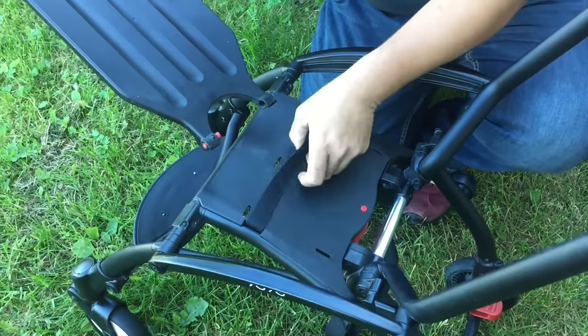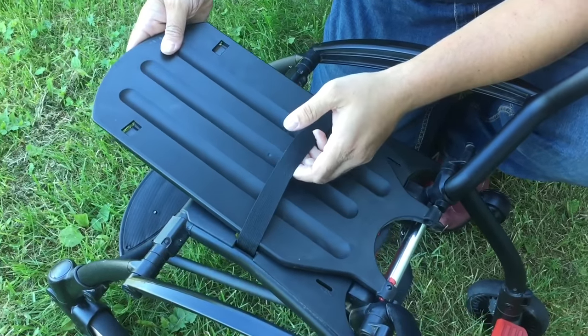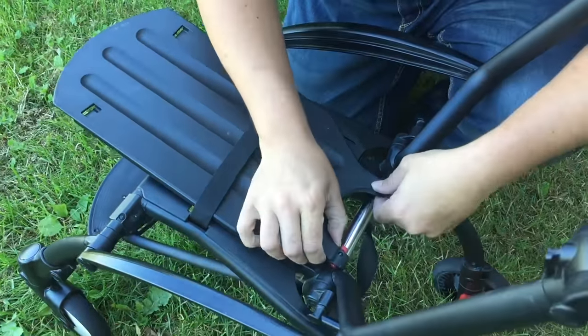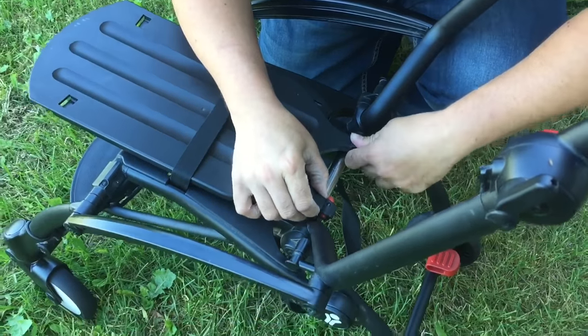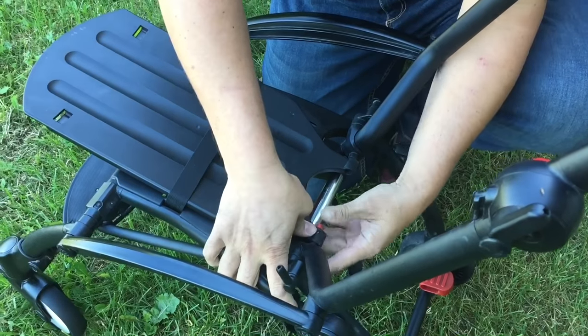You want to turn it around like this and lift this flap up. It's important that you remember this flap — it's important for stability. Then you want to mount it in the opposite direction like this and then press that red button back in.